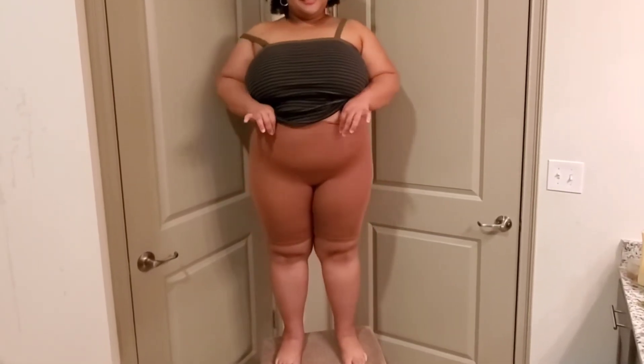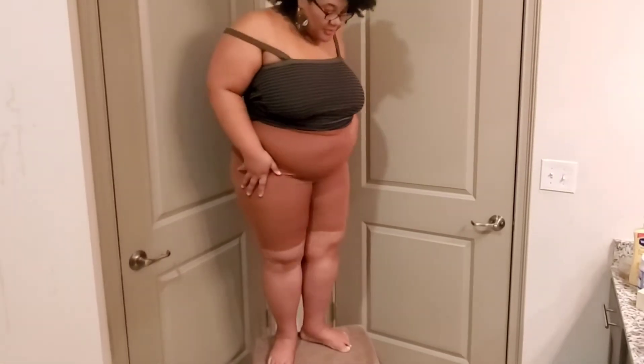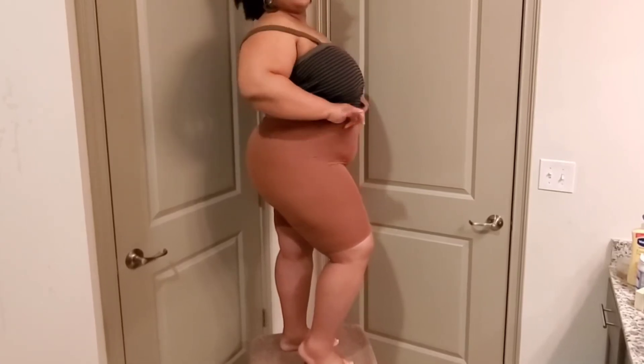So I'm going to do a voiceover for this part of the video. I loved putting this on — it felt so good on my skin, it was stretchy, it wasn't compression like shapewear, but it did fit comfortably. It wasn't snug like Spanx. I love the color and the feel, and as you can see I do the squat test and it doesn't move.